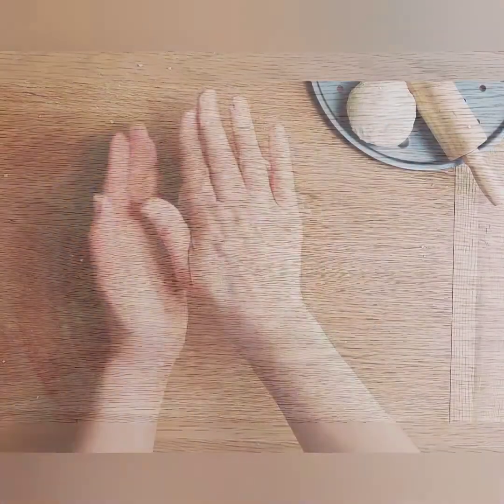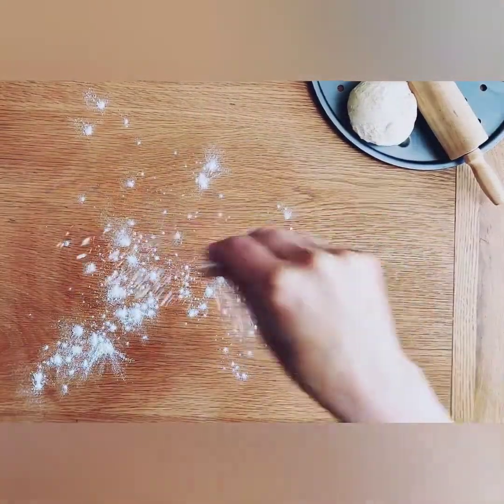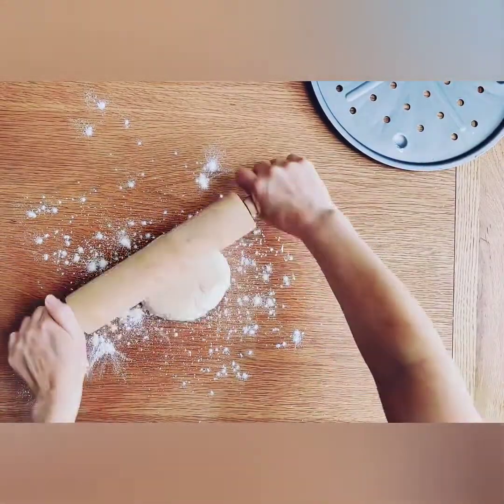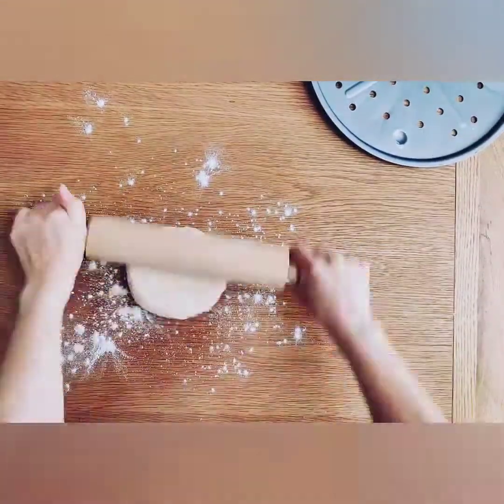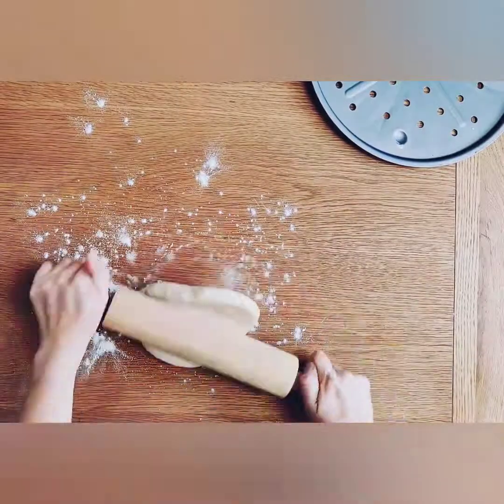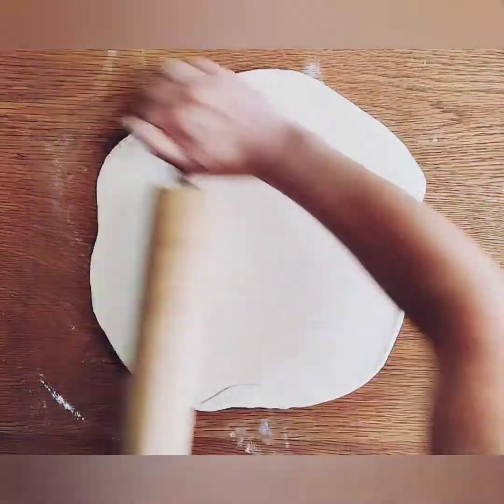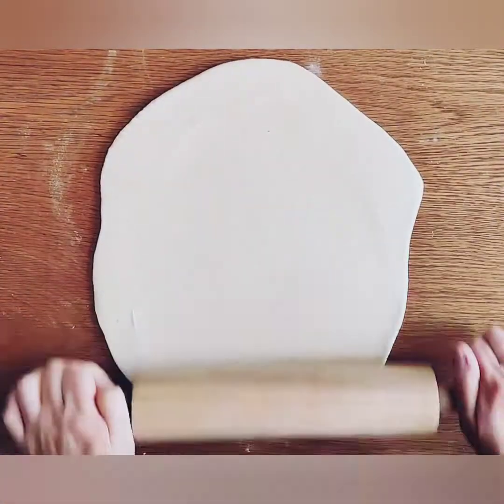Notice that I am only adding flour to my work surface at this point because it really isn't a sticky dough. I'm only adding it now so that the dough won't stick to my surface while I am rolling it out. Roll out the dough to any shape that you want — it doesn't have to be perfectly round.